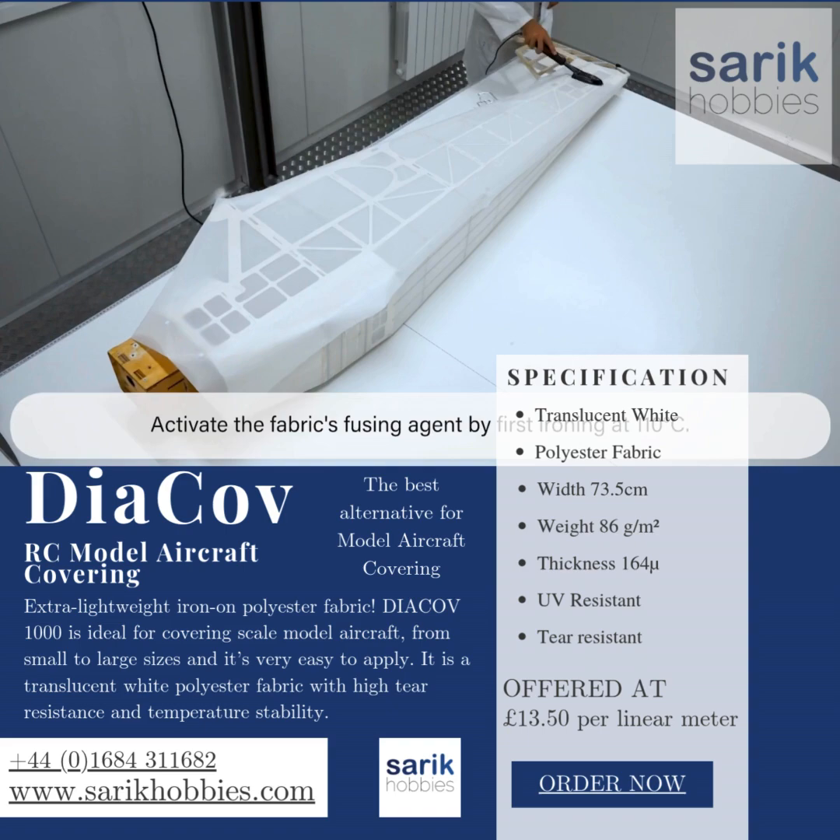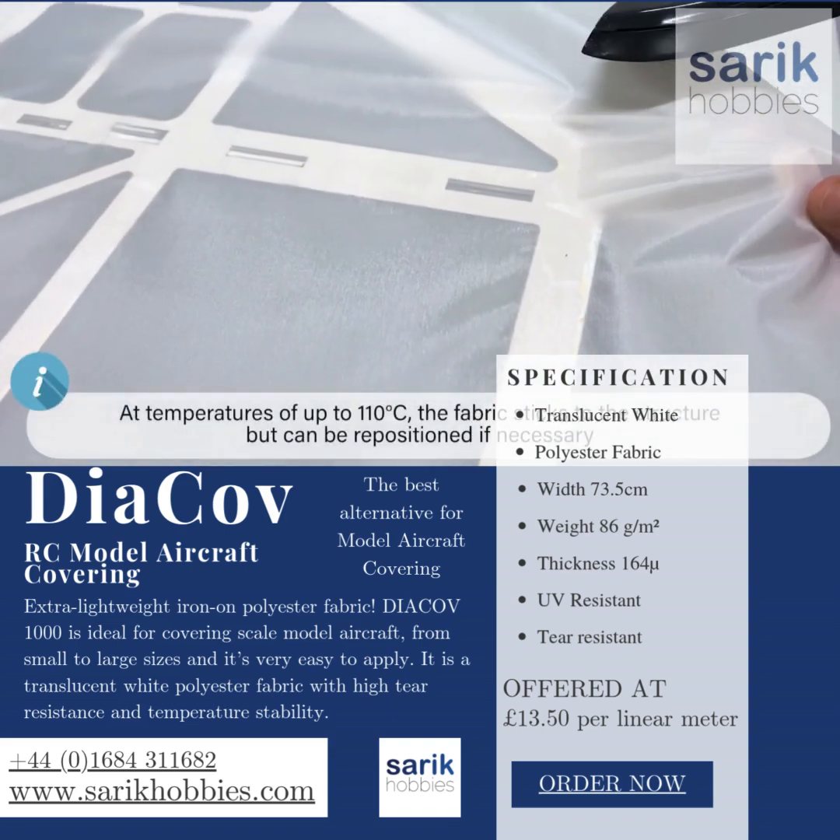Aeronautical fabric provides gains in weight, cost, and speed. You can paint directly on it, no problem.